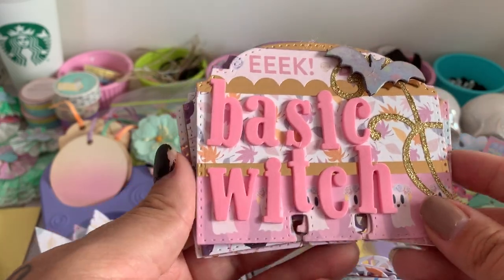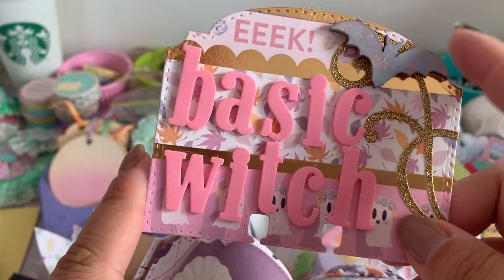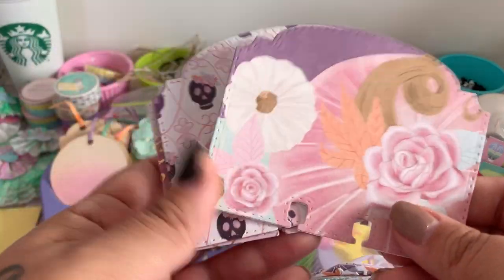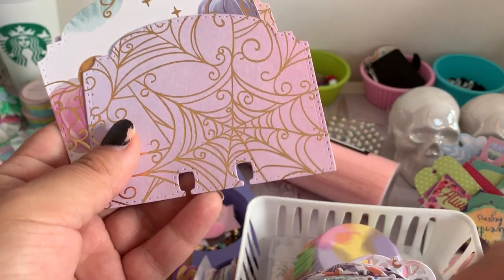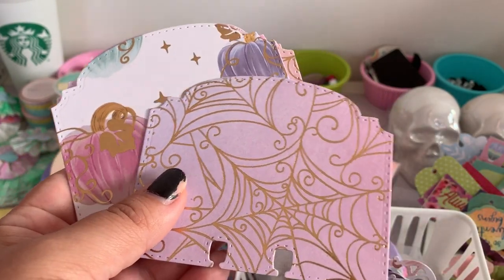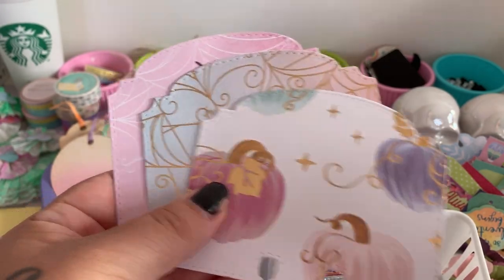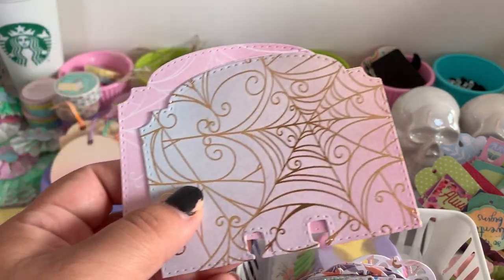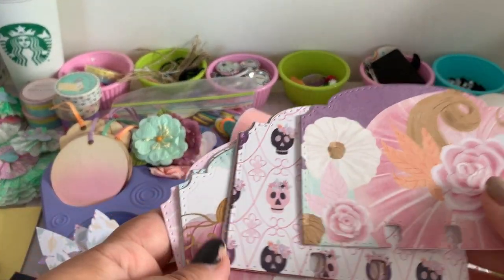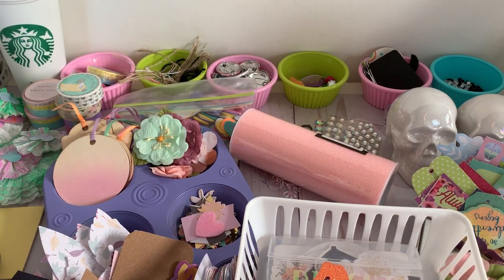This one is that pun I was talking about — 'Basic Witch' — I love it! The paper is again from that pad, and I added just a little bat veneer. The back is ready for you to write on. I put some others together using the spider web paper from the pad — it has a bunch of pastel colors on the same paper, so depending on where you cut it, that's the color you'll get. I'm thinking you could add a little spider to this one too.